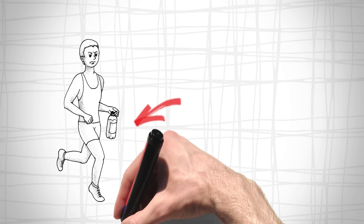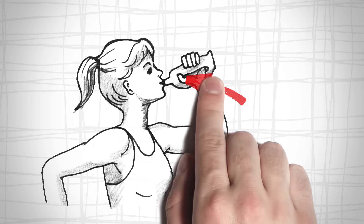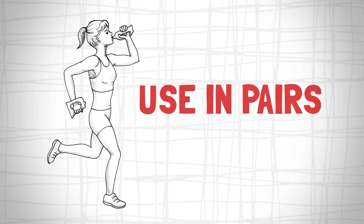Carrying a water bottle while walking? Owl bottles envelop your hands, making them effortless to hold. Simply use the trigger to drink. Use them in pairs, encouraging proper posture and form, helping you build a better body.